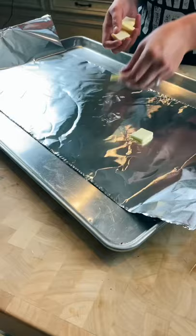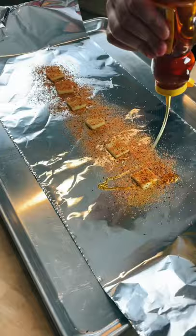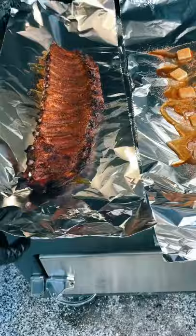Then lay down some foil with a few pats of butter, some more of that rib rub, and a little bit of honey for sweetness. Pull your ribs, flip them meat side down, wrap them up tight, and throw them back on the smoker for another hour.